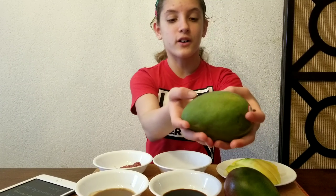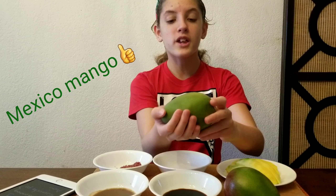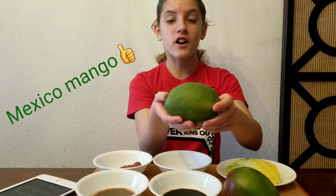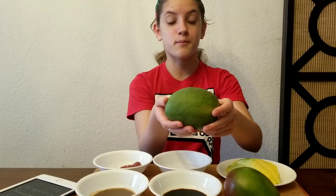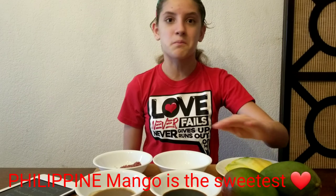Here are the mangoes. These are green mangoes — I think they were growing in Mexico. But the ones in the Philippines are yellow and extremely sweet. I don't think you can compare Philippine mangoes anywhere else. We got these ones at Seafood City. You can barely ever find yellow mangoes.